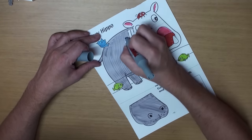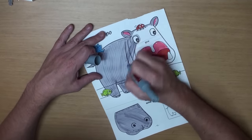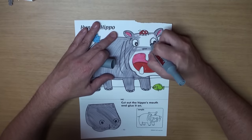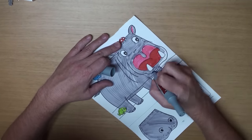Looks good. Hippos are really big, so this takes a little bit of time. Almost done! Great!